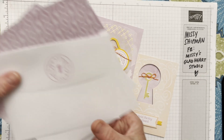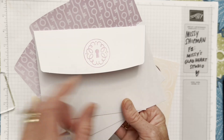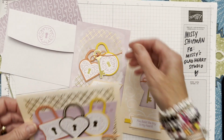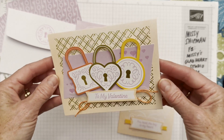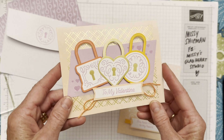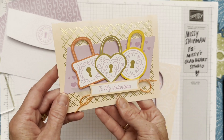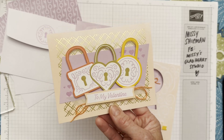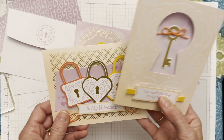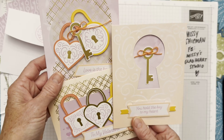They come with these great envelopes that are pre-printed on the inside. Using your stamp and ink, you can decorate the envelope flaps. There are three beautiful gold foil cards. I thought these, with all the locks, tied in nicely to the Paris Olympics — Paris, the city of love. You must know the story about the love locks on the bridges. So I thought that would be appropriate to do during August while we're enjoying the Olympics in Paris.